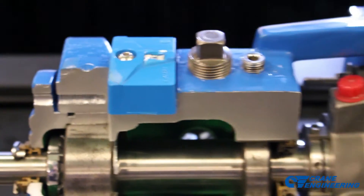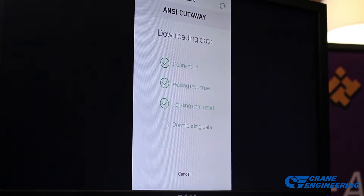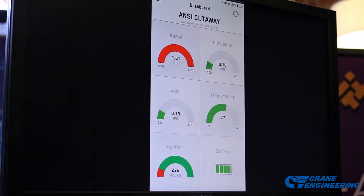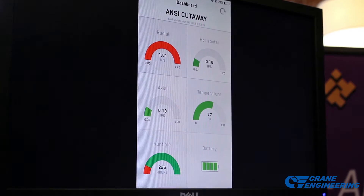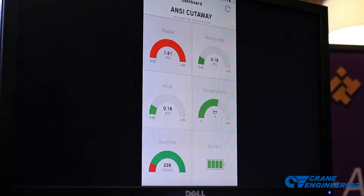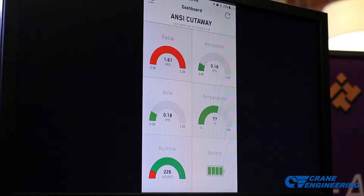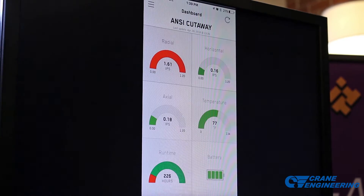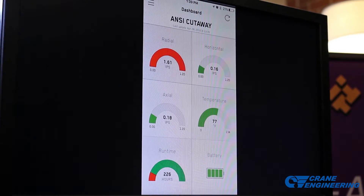If we want to dive into that and take a closer look at the machine that's in an alarm condition — the iAlert is looking at the data continuously. The dashboard gives us real-time data in all three axes; it's a tri-axle accelerometer. It also tracks temperature, run time, and battery life. Battery life on the iAlert is three to five years depending on usage.